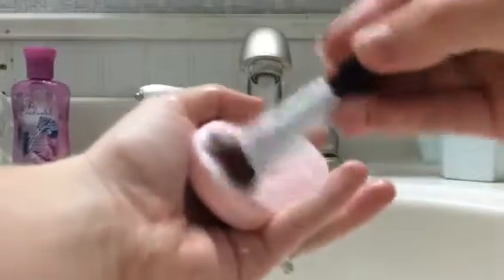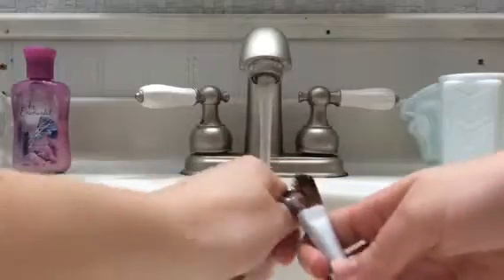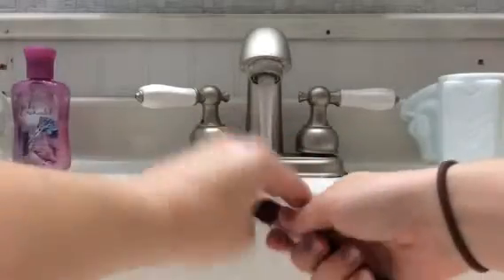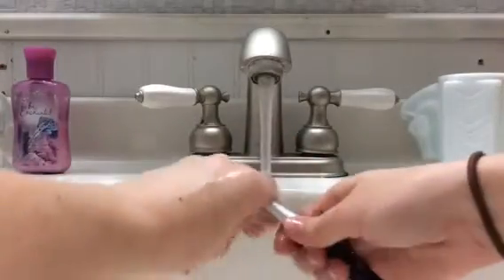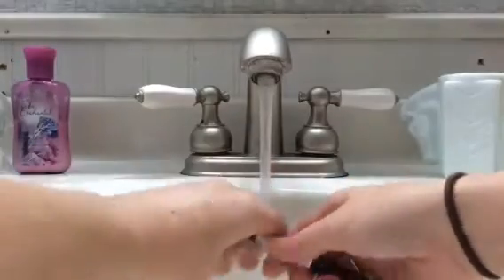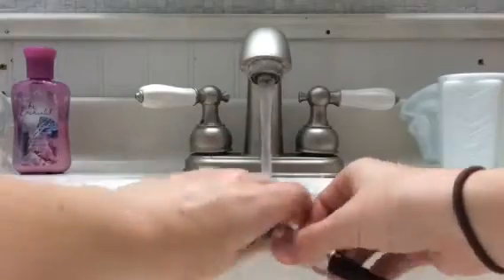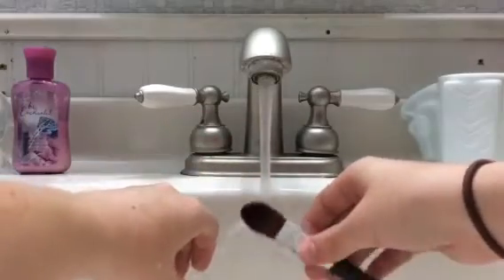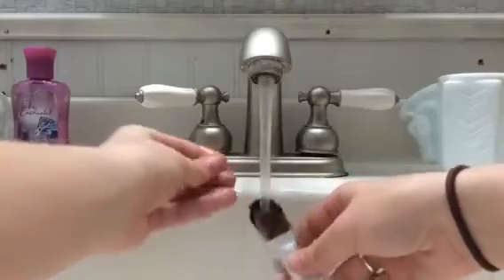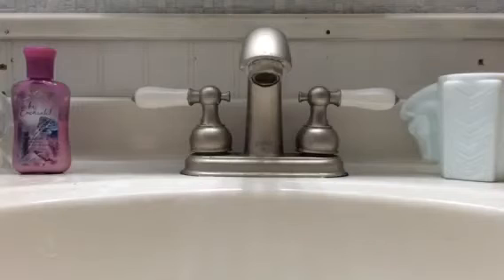Once you see no more foundation coming off of the brush, then you know you're done. Just rinse the rest of the foundation out of your brush and then dry it off.